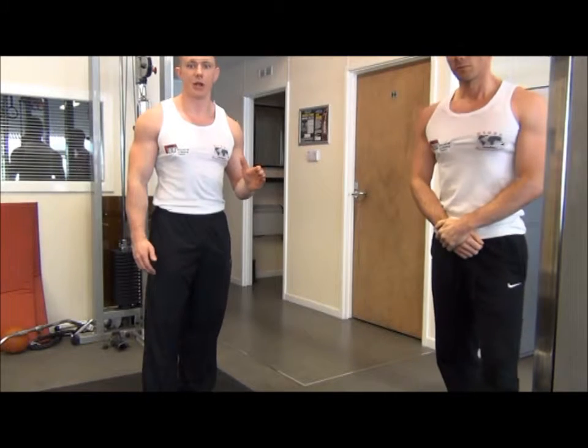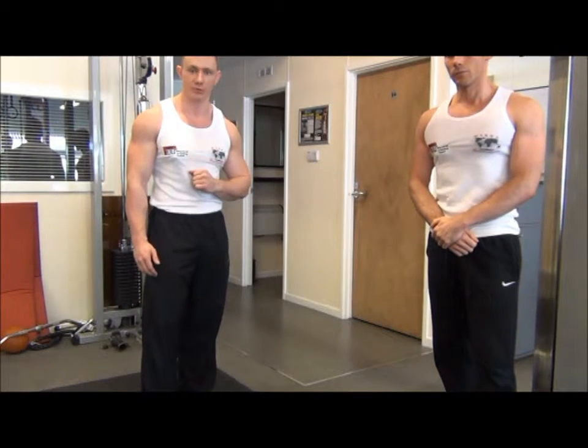That's the cable crossover hands low, which is a shaping exercise for the mid to lower chest muscles.